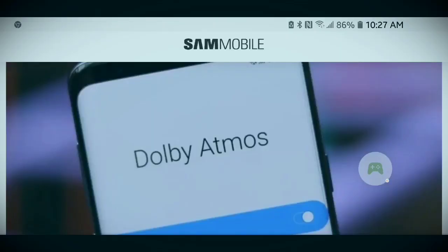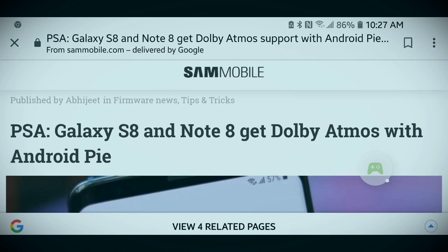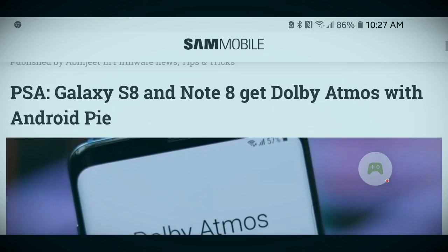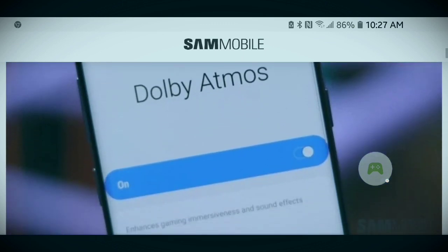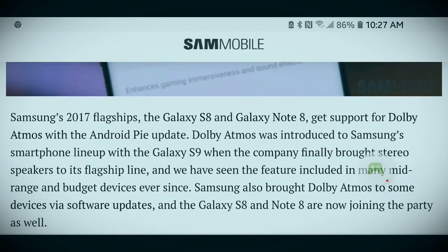The Samsung Galaxy Note 8 just got better with this addition to the Android Pie update. The link for this article and video will be in the description below. The Galaxy S8 and Note 8 get Dolby Atmos with Android Pie.